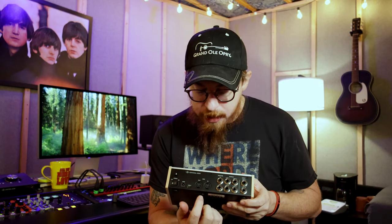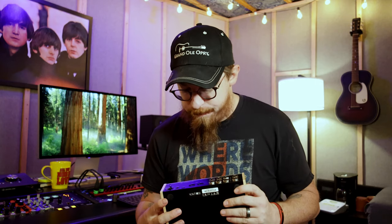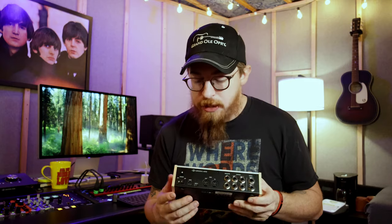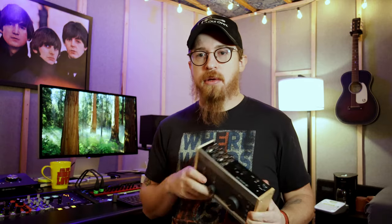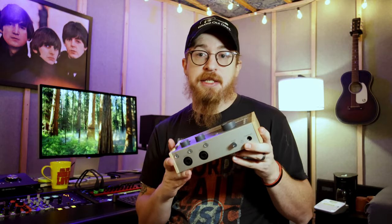You also have MIDI in and out, which is handy to have — I haven't used it yet but even the big interfaces don't always have this. There's a power on/off switch, and it comes with a power brick, or it's bus-powered via USB-C. The great thing is you can use it with your iPhone, possibly Android, and your Mac laptop or desktop — pretty much any device with USB-C. I actually want to do a review where we take the mobile version of Logic and this interface and see what we can do.